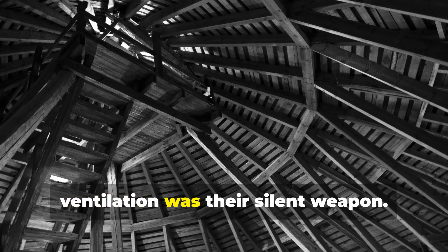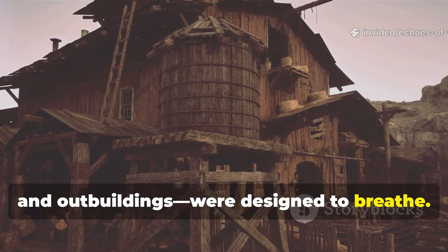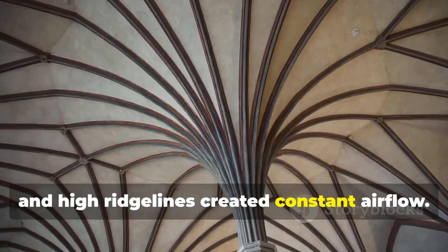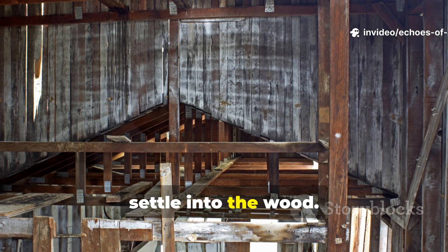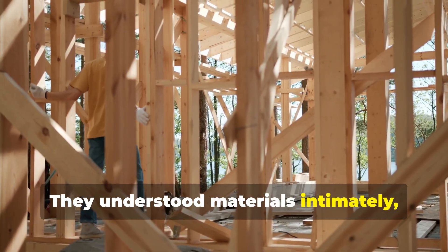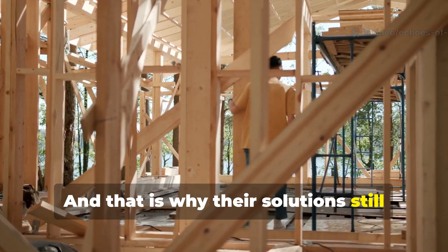Finally, ventilation was their silent weapon. Medieval structures — especially barns, halls and outbuildings — were designed to breathe. Large open eaves, gaps between boards, vented gables and high ridge lines created constant airflow, so moisture never lingered long enough to settle into the wood. Medieval engineers weren't guessing; they understood materials intimately and designed structures that cooperated with nature instead of fighting it. That is why their solutions still work today.